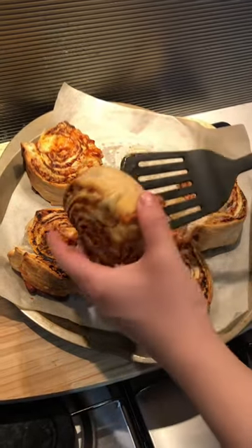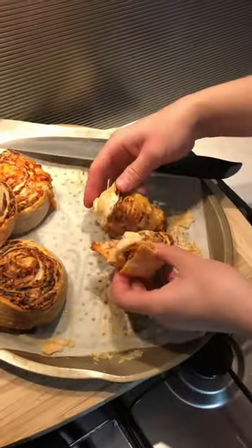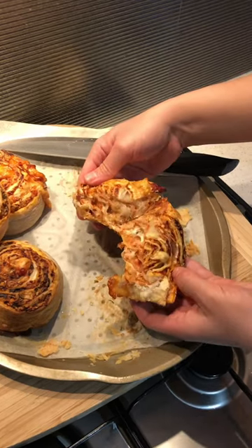The base of the pinwheel should also be nicely set, cheesy on the inside and crispy on the outside.